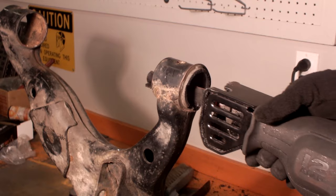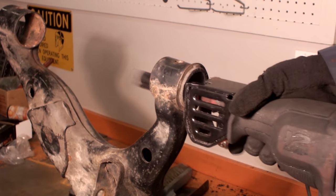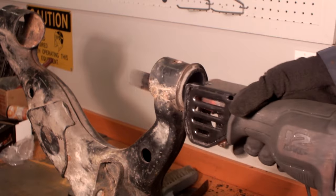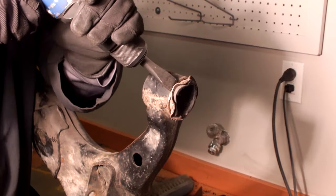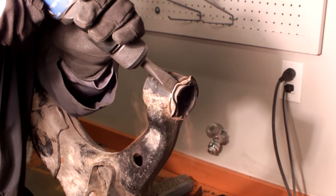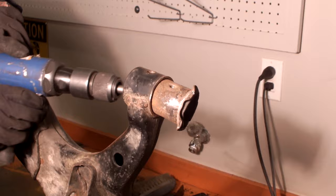Carefully cut the outer metal of the bushing. Always cut downward towards the leg of the control arm to prevent permanent damage to the end ring. After the outer metal has been cut through, use the air chisel to remove the outer metal of the bushing from the control arm end ring.